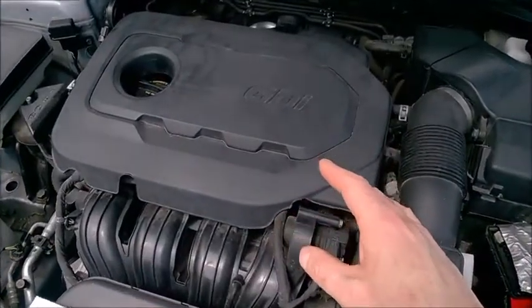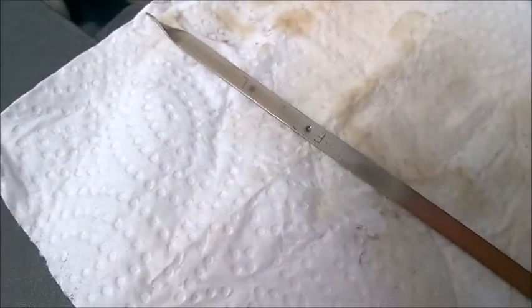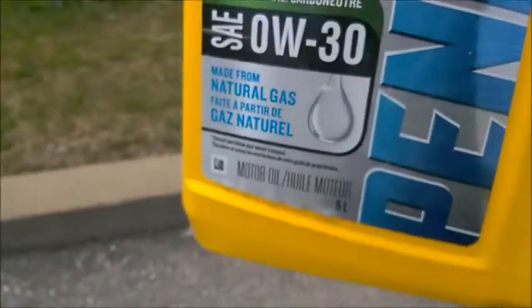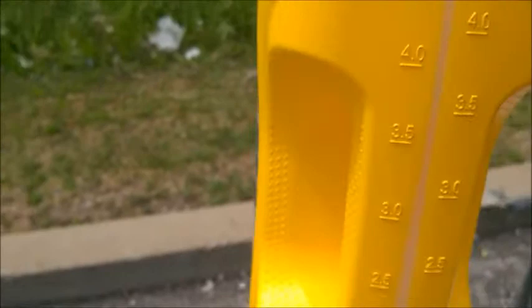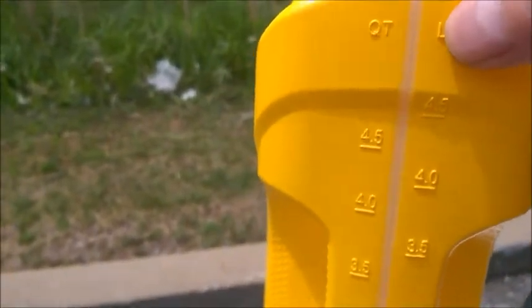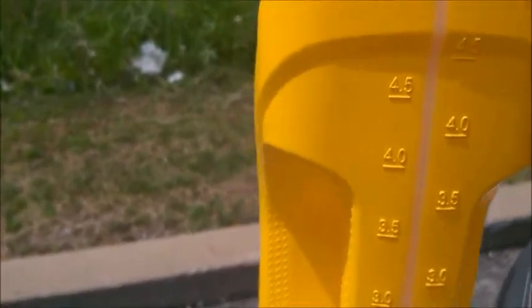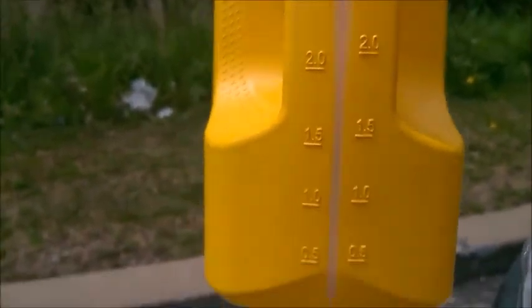This is the 2.4 engine from Kia and Hyundai. I did replace the oil and I want to share the amount that it takes. I had this 5-liter jug — I'll let you convert in quarts. On the side here it shows quarts and liters, so use the liter scale. I think it's easier.